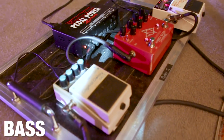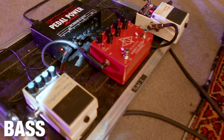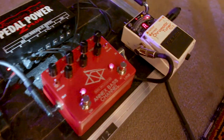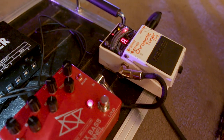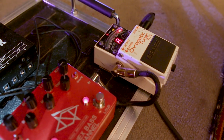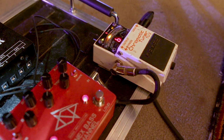Up here in the center we have Eric's board, which has again the TU-3. Really solid. With our bass tuning, it tracks all four strings just fine, and I think it's a fantastic mute button as well.